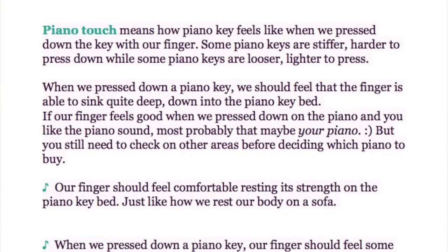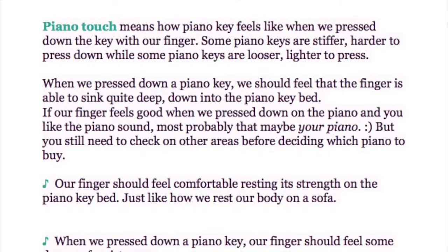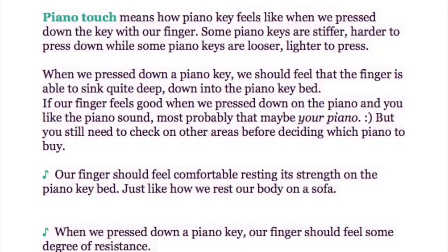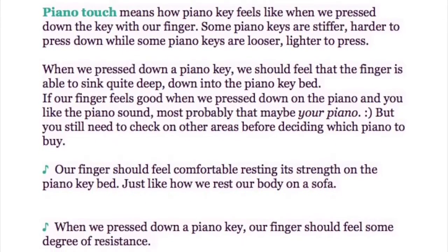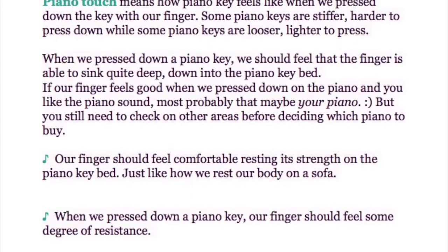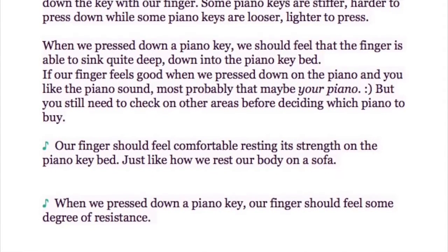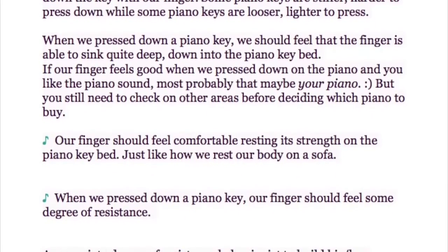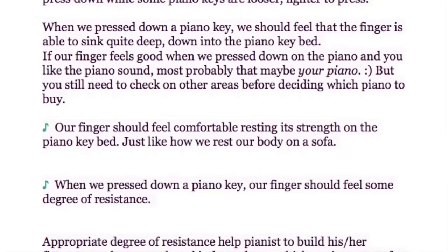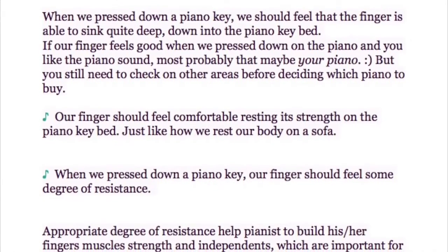When we press down a piano key, we should feel that the finger is able to sink quite deep into the piano key bed. If your finger feels good when pressing down and you like the piano sound, that may be your piano — but you still need to check other areas. Your finger should feel comfortable resting its strength on the key bed, just like resting your body on a sofa.